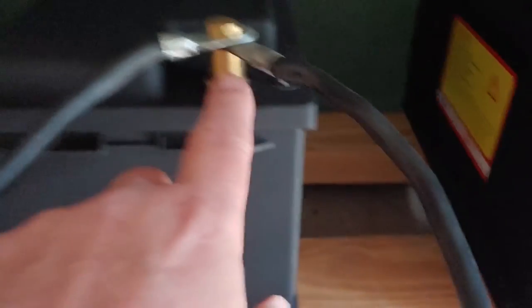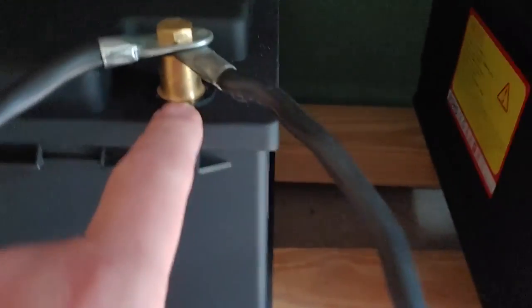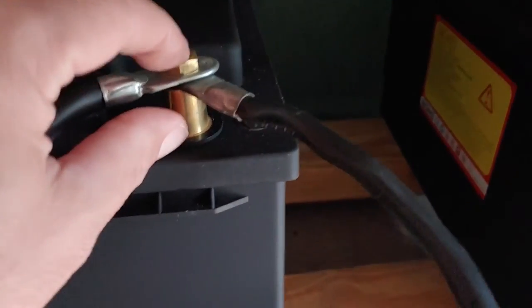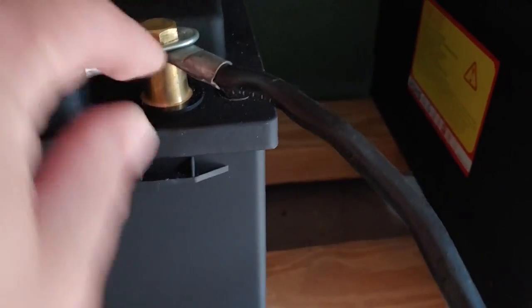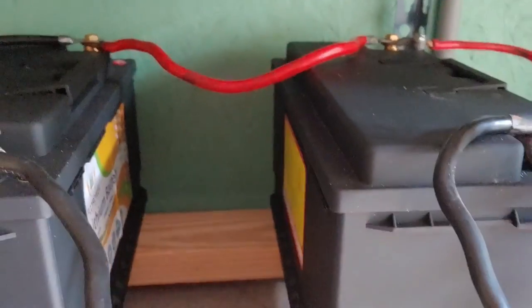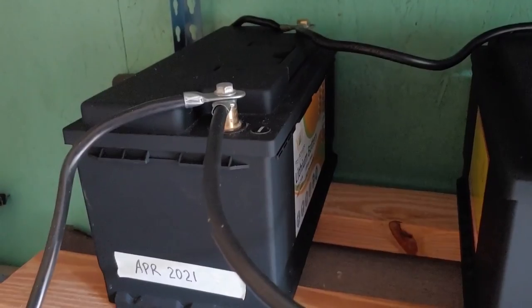Several things I like about these batteries. First of all, I like the post. A lot of lithium batteries have those small little square posts, and it's really hard to fit regular cables on them because they're either too small or the bolt is too little and they just don't work well. This is set up where you can use regular cables just like you would on your car batteries. I like the post and how the battery functions — I've been testing them and put a few tests on YouTube if you'd like to see them.